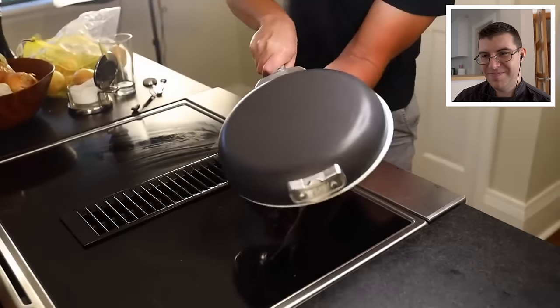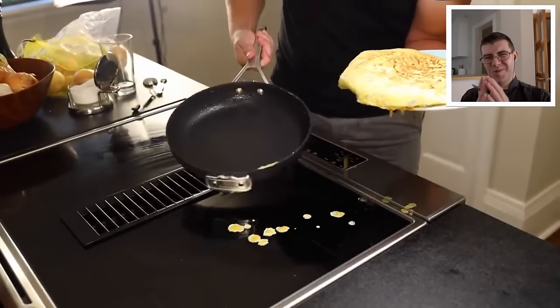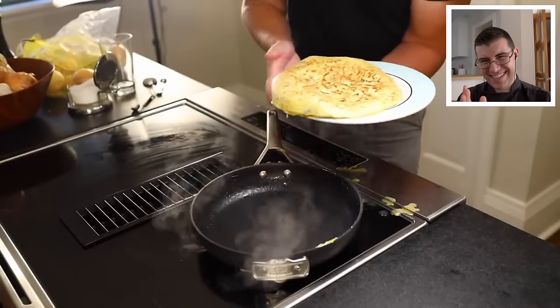Don't flip it right over the burner. I was doing that to keep everything in the light and in the focal plane, but you're going to get some drippage, especially if your plate isn't quite big enough for the job.